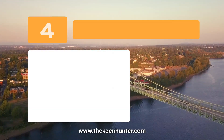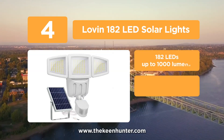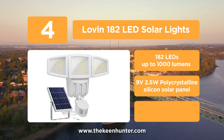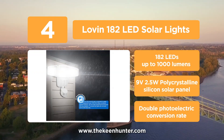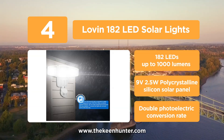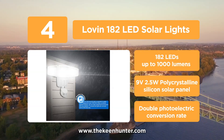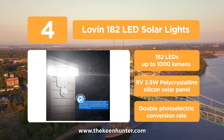At number 4, we have the Loven 182 LED Solar Lights. It combines the power of 182 LED pieces with its innovative 3-head design and wide angle to offer excellent illumination of up to 1000 lumens. Thanks to its powerful solar panel, this light unit is capable of doubling the photoelectric conversion rate better than any other models available in the market.